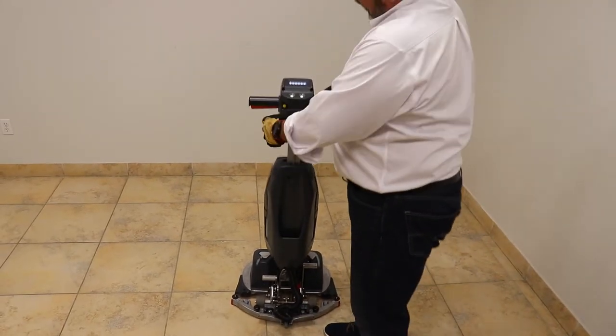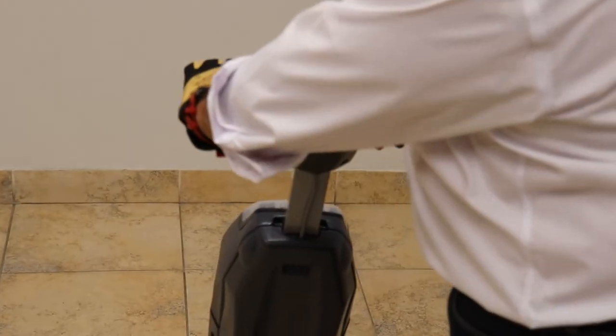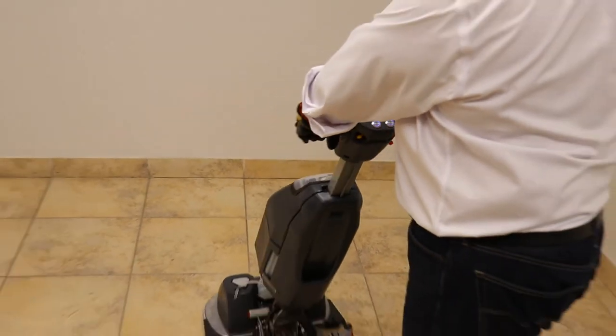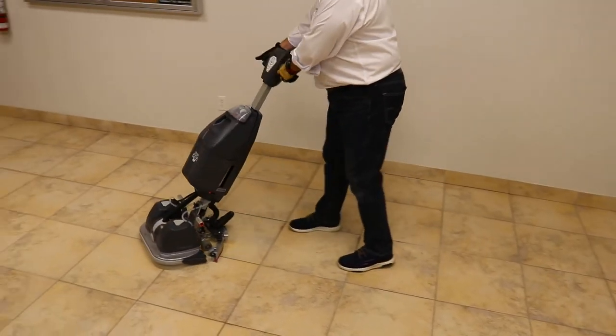To operate, drop it back. You'll see the battery gauge here. Push the yellow button and grab the red bailers — the unit starts. Very simple, very easy.